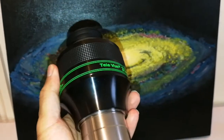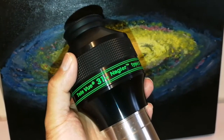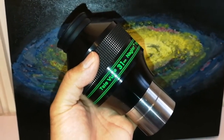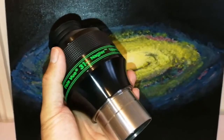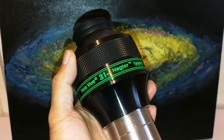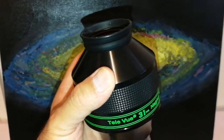The 31mm Nagler Type 5 — the reason it is the best is that this is the maximum you can get in terms of actual field of view in a two-inch barrel eyepiece. Anything bigger than that doesn't increase the actual maximum width of the field of view. It also gives better contrast. I have a 40mm Maxvision, which is equivalent to the 41mm Tele Vue Panoptic — that's a very good one — but this is the maximum you can get without losing contrast. Lower magnification also helps slightly. I'm looking forward to testing it.